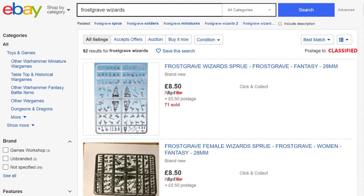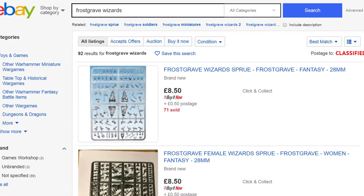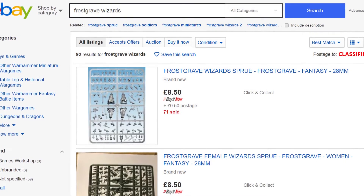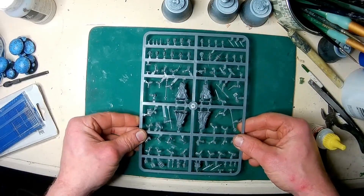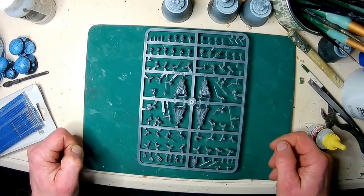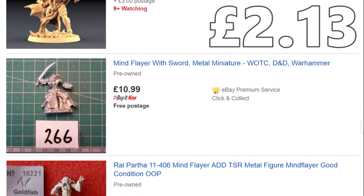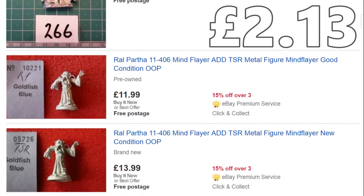These Frostgrave wizards will do it in a pinch because they're robed and many of the heads lend themselves to conversion into the classic tentacled Mind Flayer look. You can get a maximum of four figures out of each sprue — £8.50 per sprue, that's a little over £2 per mini, which stacks up quite well against official Mind Flayer minis and even most of Reaper's Bethalion substitutes.